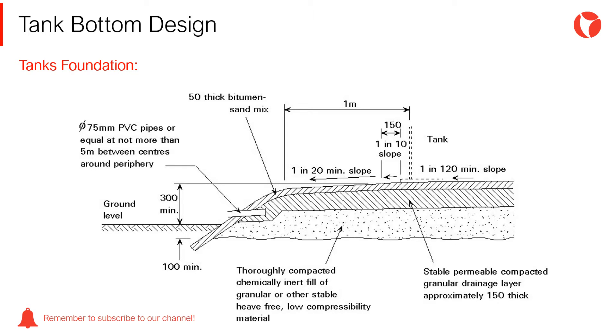The design of the bottom of storage tanks depends on the following considerations: the foundation used to support the tank, the method used for emptying the tank, the degree of sedimentation of suspended solids, and the corrosion of bottom plates and the tank size.